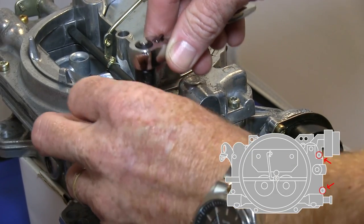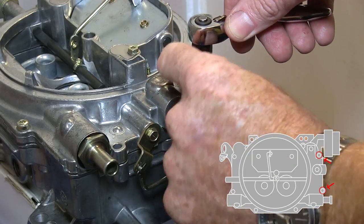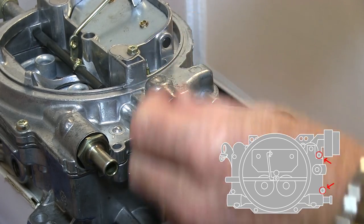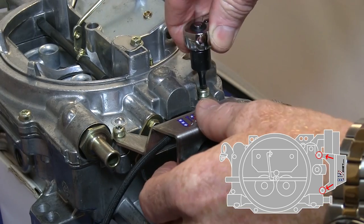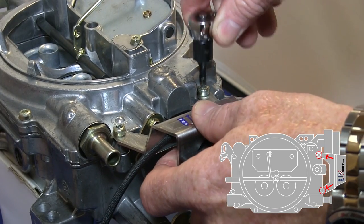First, unscrew the two bolts shown here. Place the sensor bracket over the holes and secure it using the same bolts you removed.